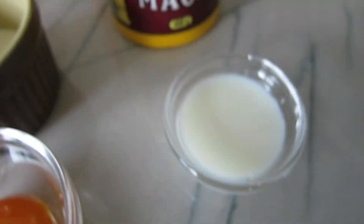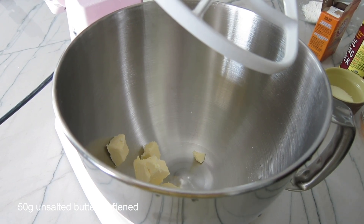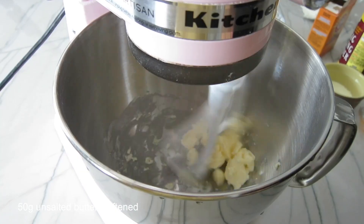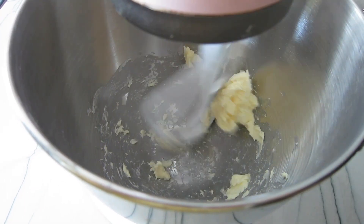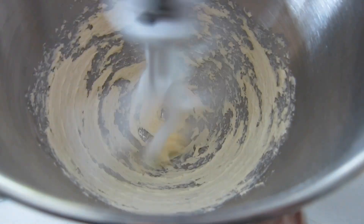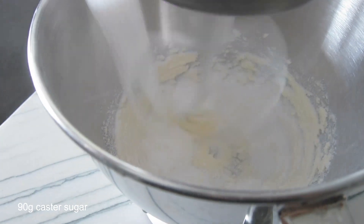While the dough is rising, we're going to make the pineapple bun topping. We're first going to cream together the butter, then add sugar and cream that together.